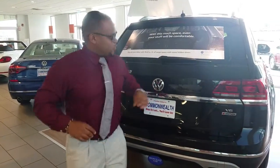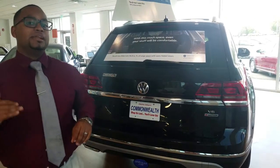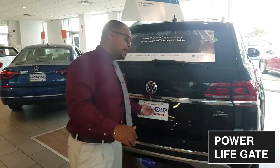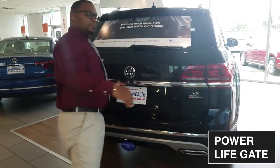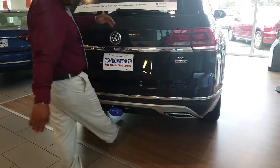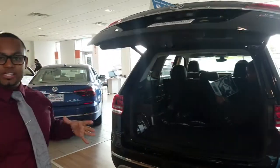Talking about the rear trunk liftgate — with SE Tech and above it's actually a power liftgate. The SEL Premium would give you that hands-free liftgate with foot movement underneath. The SEL doesn't have that, but it still has a soft button that opens automatically, which is convenient.